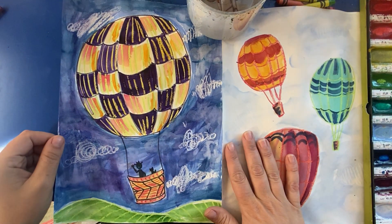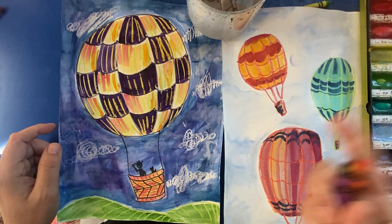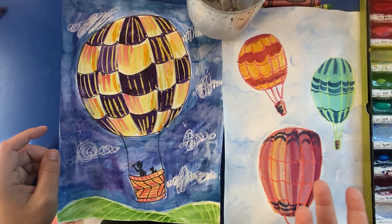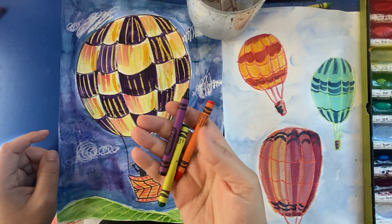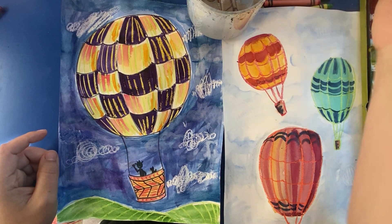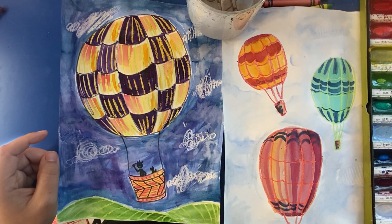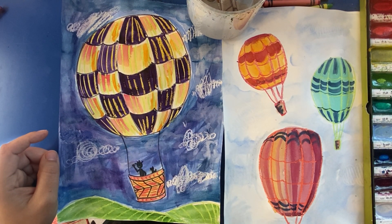Hi everyone. Today I'm going to be showing you how to make hot air balloons using crayons or oil pastels and watercolor. If you don't have those around, you can use whatever art supplies you have — a pencil, markers, etc. But I really love how crayons or oil pastels resist the watercolor when we're painting. So I can do my drawing in step one with my crayon, and then fill things in later with my paint, and anything I've drawn with my crayon will pop up behind the watercolor.